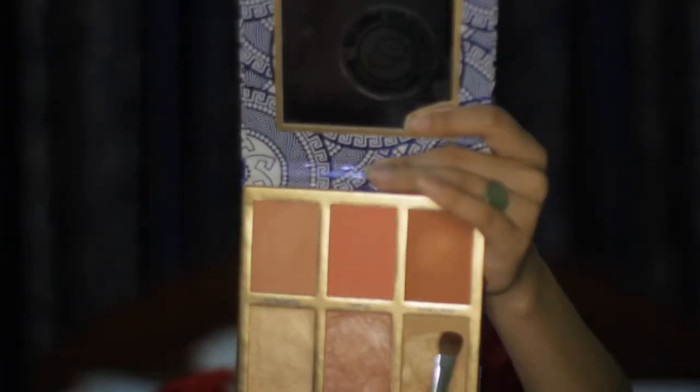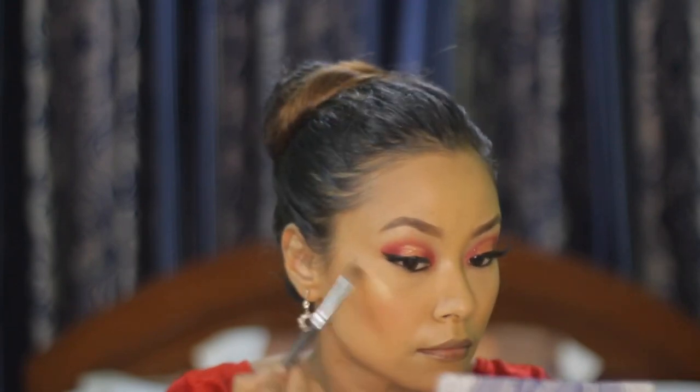For the glow and highlight, I am using the same palette with the shade 'Olympia' and applying it on the highest points of my cheekbones. After that, I am taking a black shade and blending it on my lower lash line.